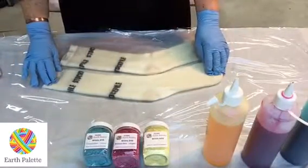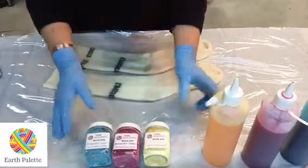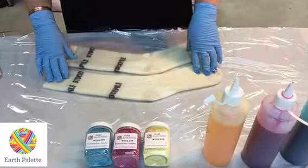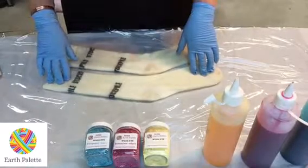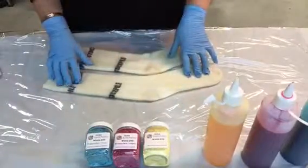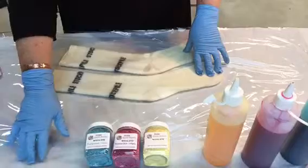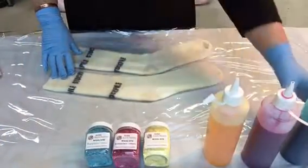The socks have been soaking in water. I like to add a little bit of vinegar or citric acid, but it's not essential because there's already acid in the dye mixture — so that's up to you. I've got a piece of glad wrap underneath the socks to dye on, and a protective plastic cover on my table so I don't get dye everywhere.